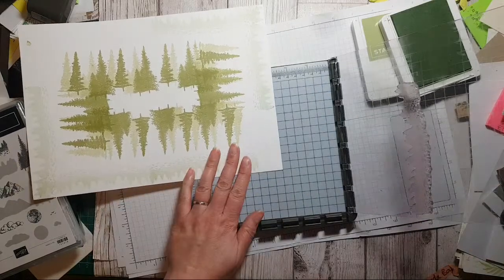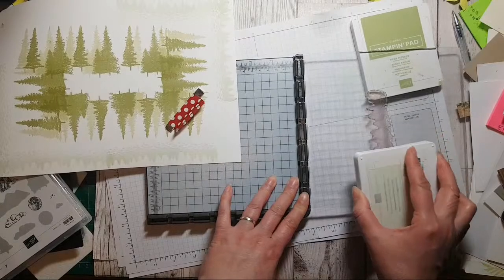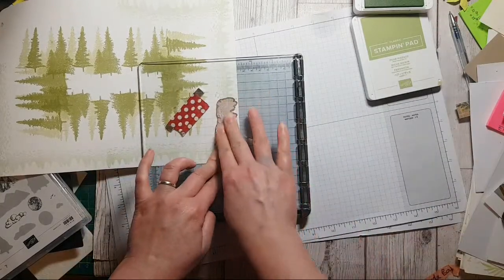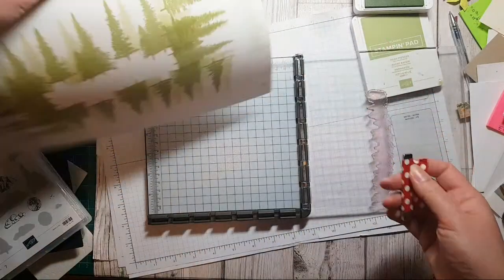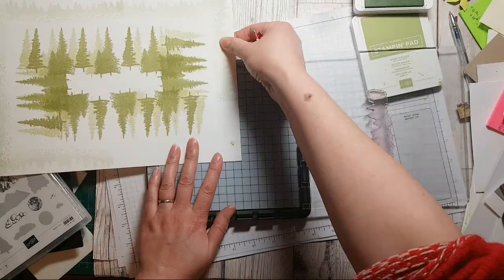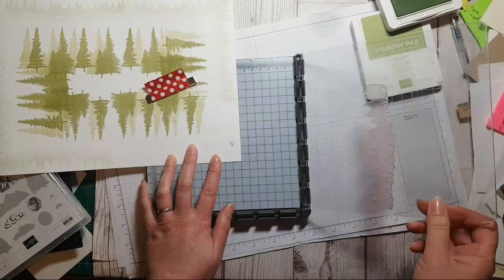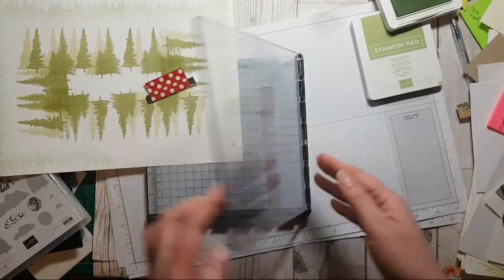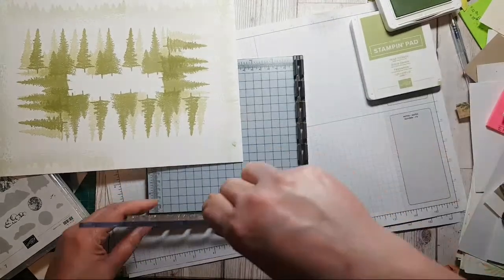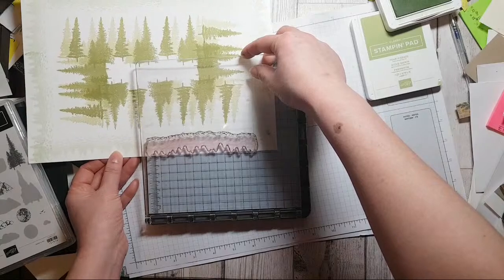Put that in at seven centimetres, put that there. Cindy says: 'Glad you're doing this because I've had that idea but wasn't sure how to go about it.' Put that on there, up to seven.